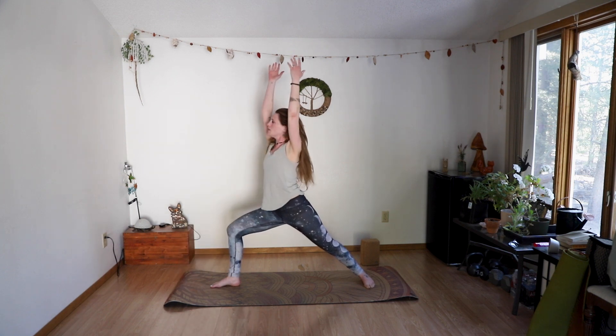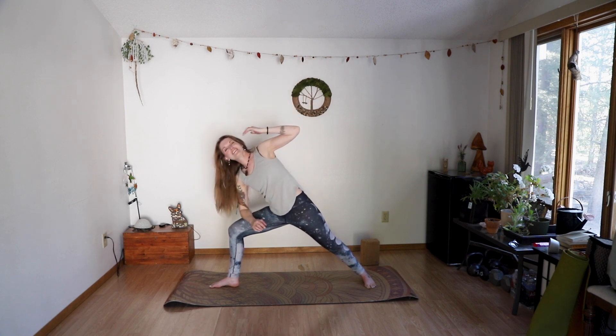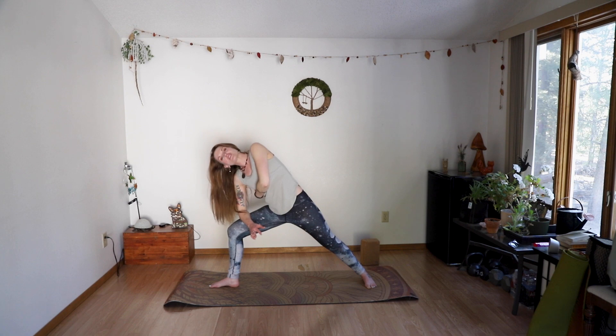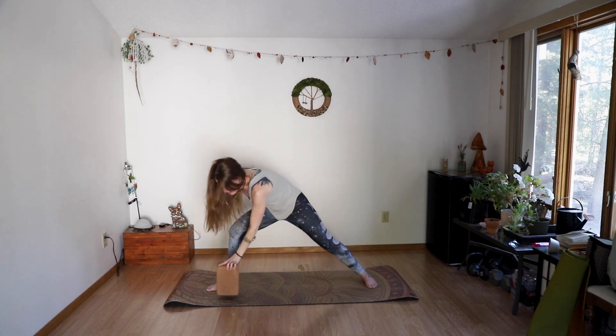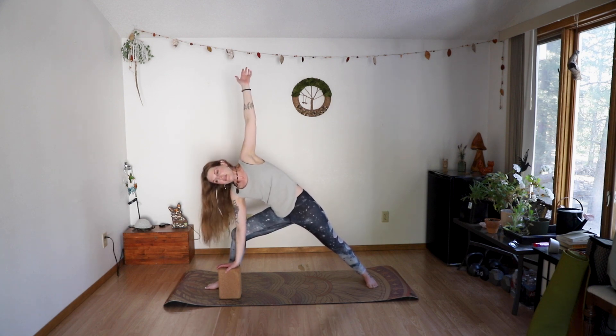Inhale to come up to warrior one — not for very long, just to get our alignment. Check in with your feet while you're here. Drop your right elbow to your right thigh, then reach that left arm over, expanding the left side for your extended side angle. You're getting activation on the right side and length on the left side. Maybe you stay here, maybe you drop that hand down — maybe you grab your block if you can't quite go all the way. Staying here in your extended side angle for two deep breaths.